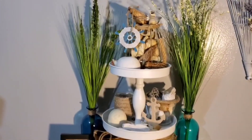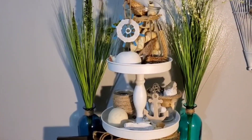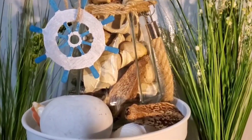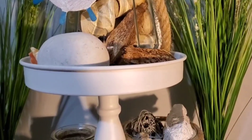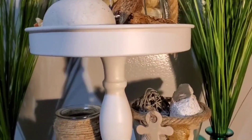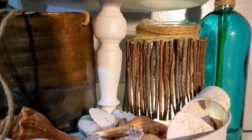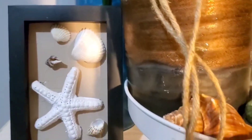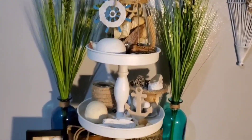Hey everyone, this is my tier tray. I decided to go with a coastal theme this time. A lot of the things that you see on here I did as a DIY. Some of the things I've already had in my home, and I just added a few like shelves and different things. This little lantern on the bottom with the light, I made that. That was a really fun project. I made this little framed art over here, and I'm thinking it turned out pretty cute.